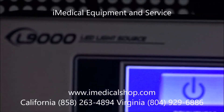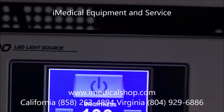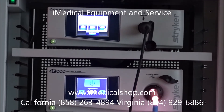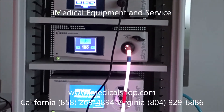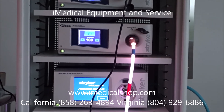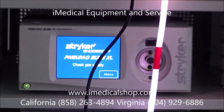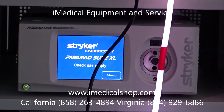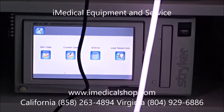This is the L9000 light source, found on the newer systems. Right below that you've got your insufflator, and the insufflator runs oxygen into the abdominal area to open it up and make it easier to maneuver the camera.